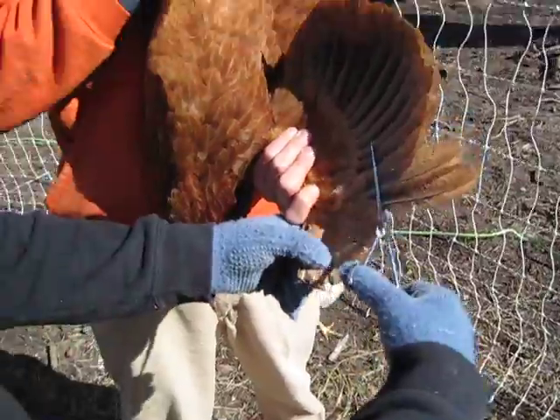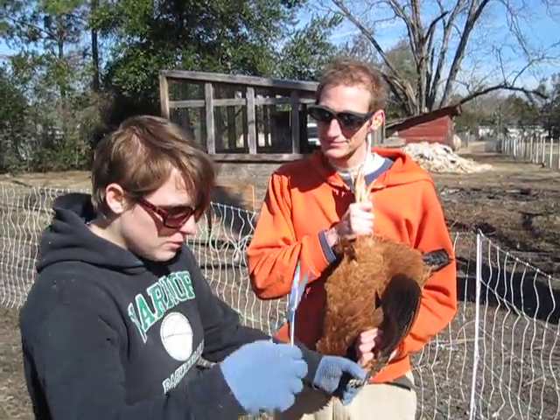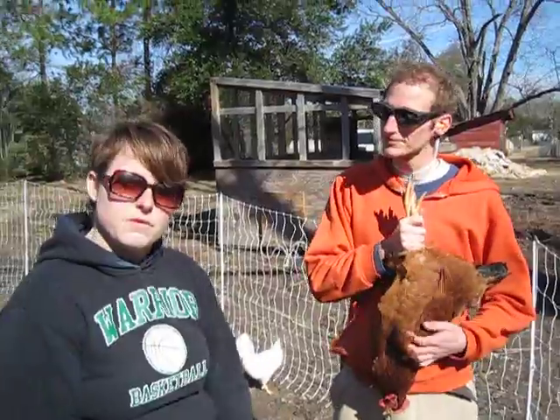And that's it. That should restrict the bird's flight to a couple feet or so. They'll still be able to get off the ground, but they won't be able to fly over your fence.